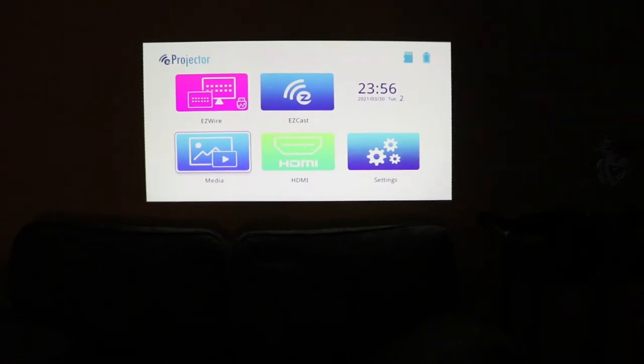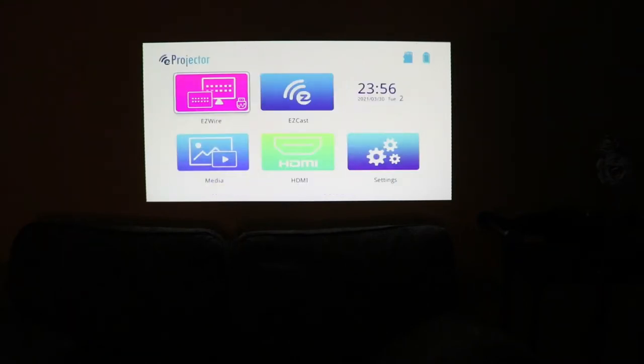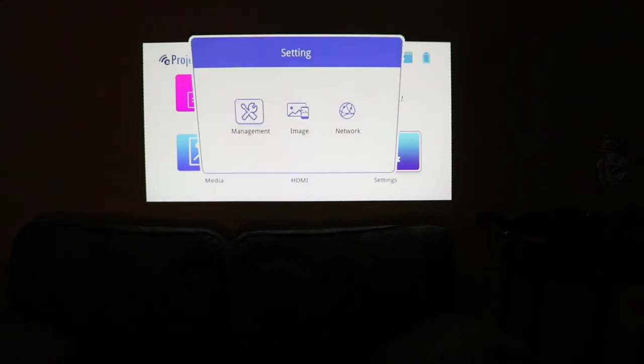So we have a menu of five options. We have easy wire and easy cast — both of these menus give you instructions on how you can download an app and use the app for streaming. Easy wire is for a hard line connection, and easy cast is for your wireless connections. And of course we have HDMI, then we have settings, as well as media. We'll be playing off of media — off of an SD card with a video I recorded earlier. But let's go into settings for a second and check this out.